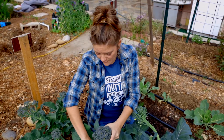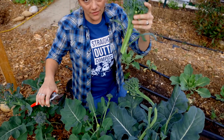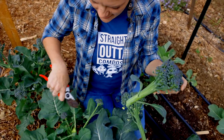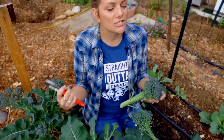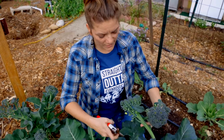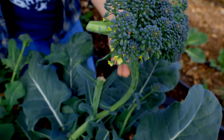So how do you do it? You simply cut the middle. That energy is now redirected — the plant's not giving its energy to the central head — and then these side shoots will start to develop, and you can just continue to harvest all winter long.